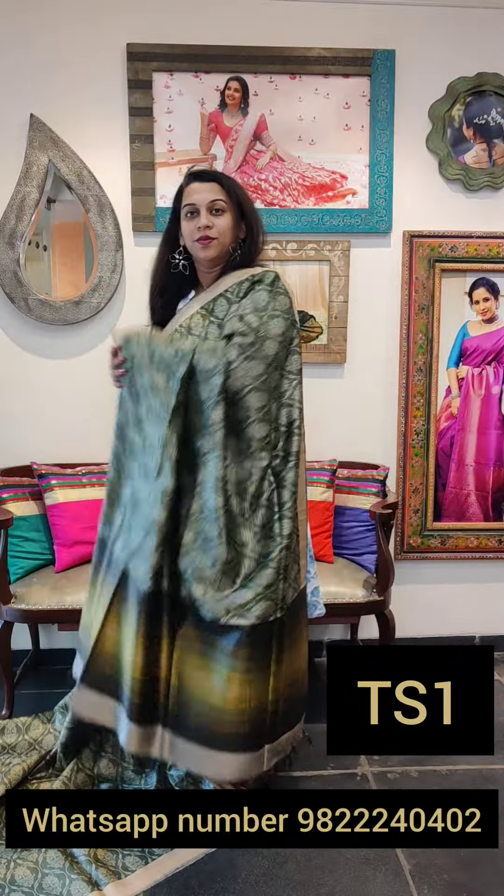Moving on to the next saree. The next one is also shades of red and maroon — a beautiful design. Looks very elegant. You can wear this for some office function, stage performance, formal meeting, get together, brunch, lunch, or dinner. You can wear this as a formal non-traditional saree.